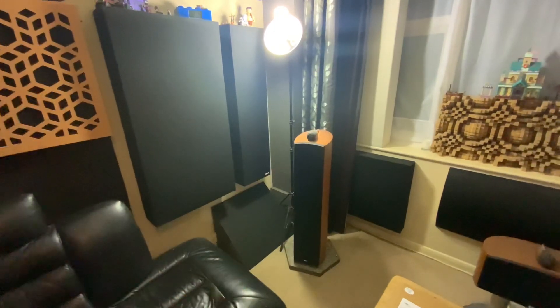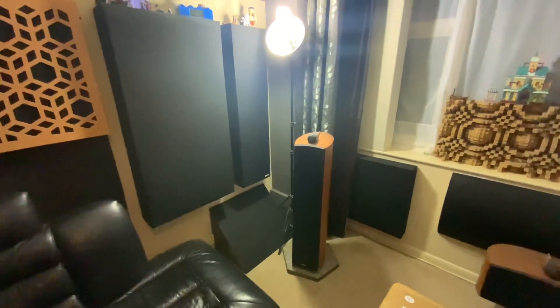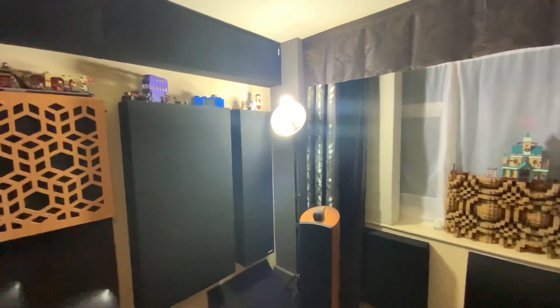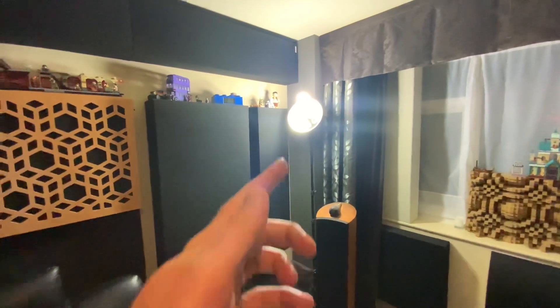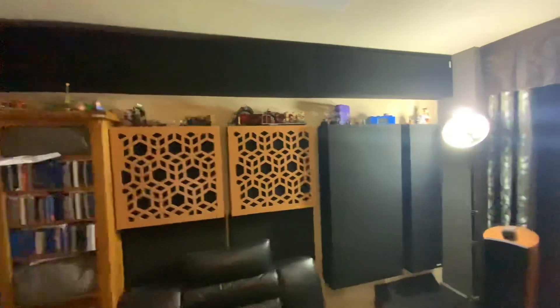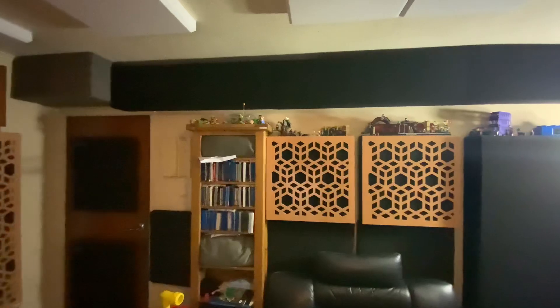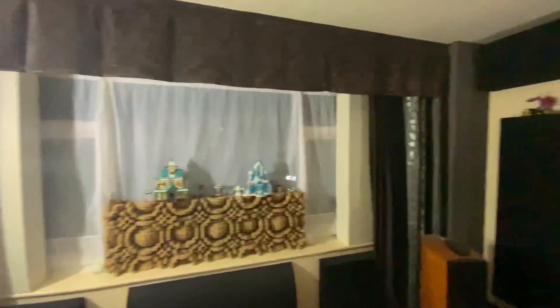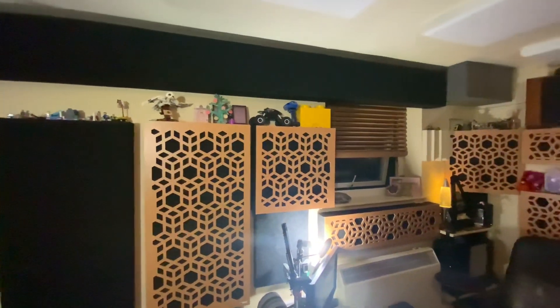Above there's another membrane bass trap, exactly the same as this one. In fact, all around the room these are raw membrane traps — on both sides of the room, the full length, we've got these membrane bass traps along the tops.